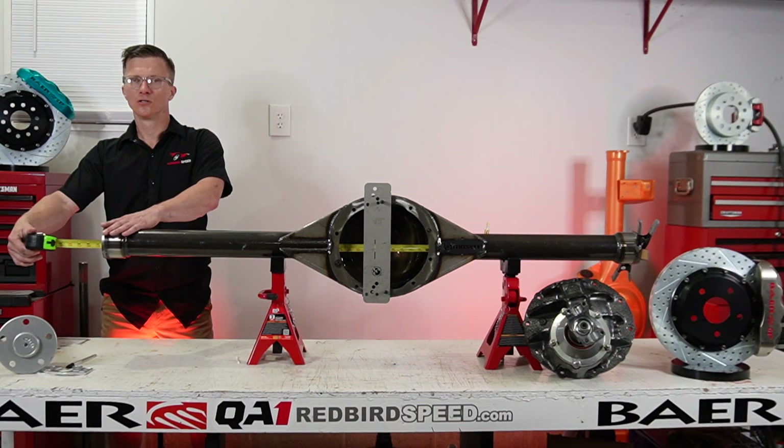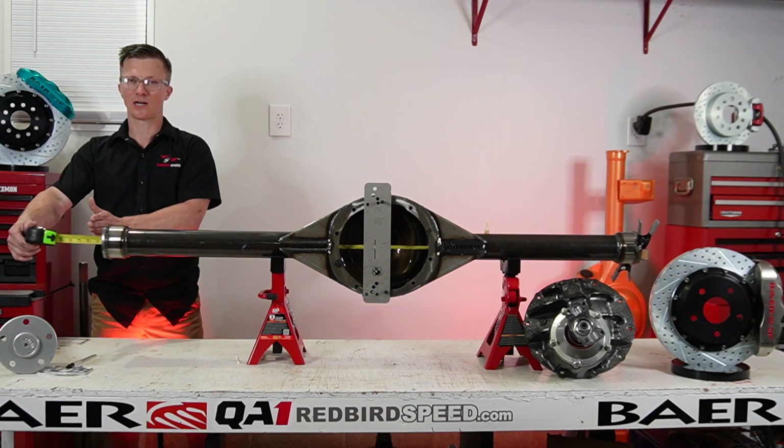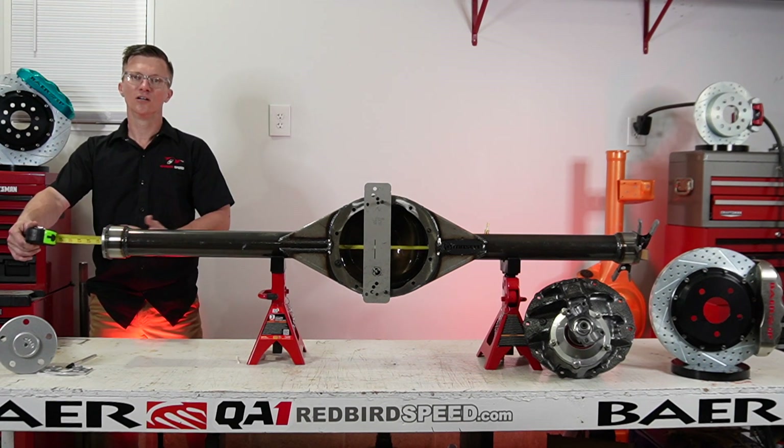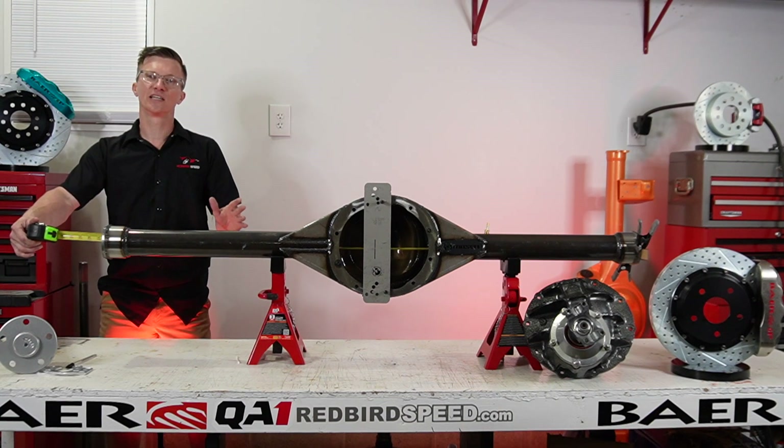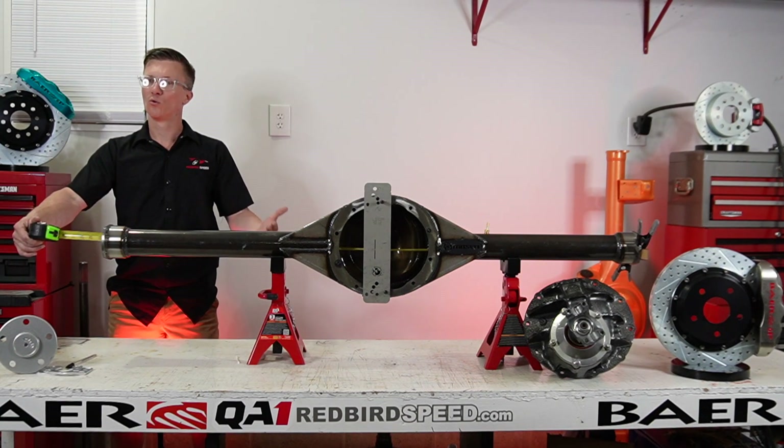So we know this has Torino style housing ends. We're going to have a two-and-a-half inch axle stick-out per side, about a quarter inch per side for your rotor thickness. So this setup will end up being 65 and a half inches from wheel mounting surface to wheel mounting surface once in the vehicle.